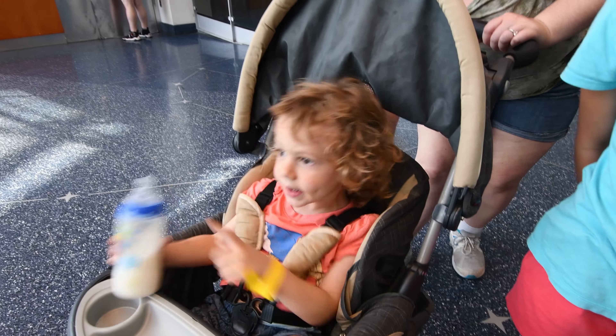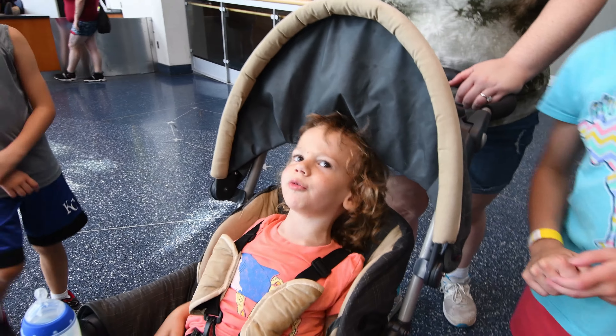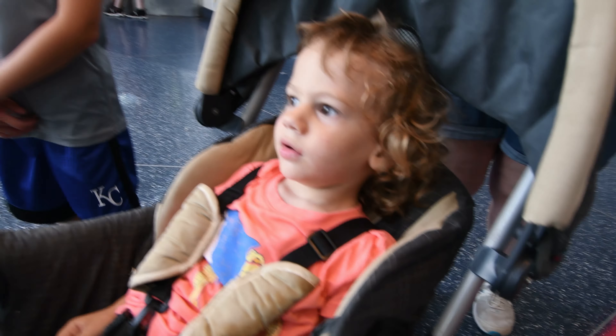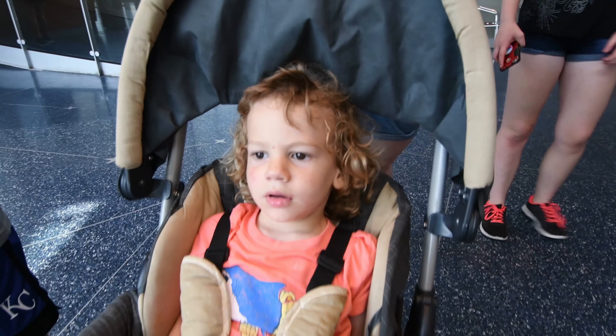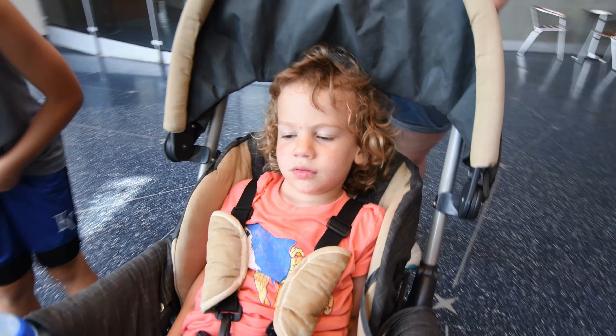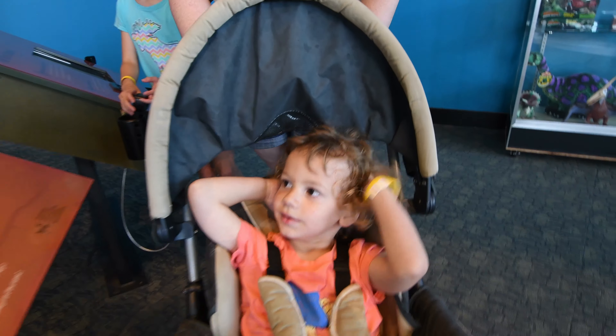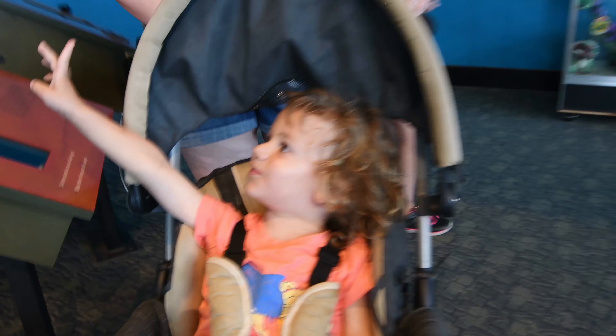What is that, Johnny? T-rex! That's a T-rex! A bone - that's a T-rex bone! Are you sure? Do you want to go see them? Come on, Johnny, look at this! It's a baby dinosaur bird! Hey! A big dinosaur bird! Hey, big dinosaur bird!